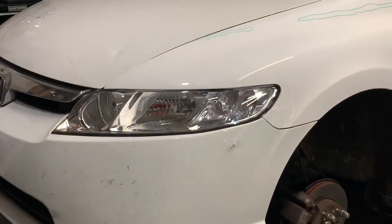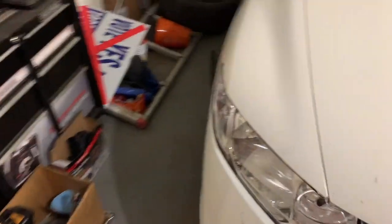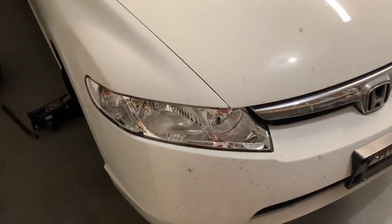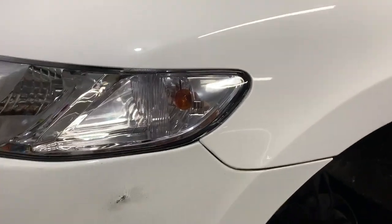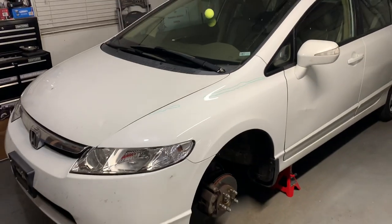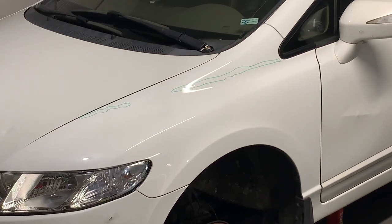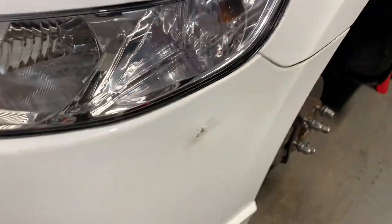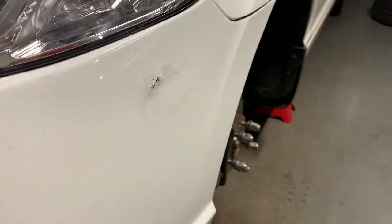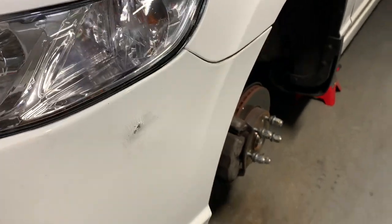We got these new headlights, which look pretty sick — they're all chrome, so you don't have that orange piece on the side, except the orange bulb. The color matches pretty well, but you can tell it's a little off. One other thing we did was get this little indentation off the bumper. At the beginning of the video you saw it was popping out — we got a heat gun, heated it up, and pressed with a flat surface. So it looks a little better.